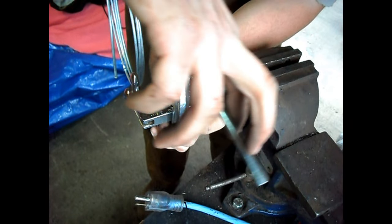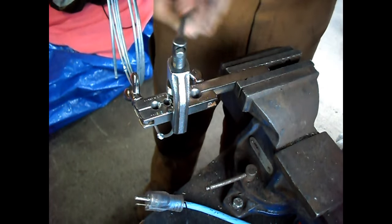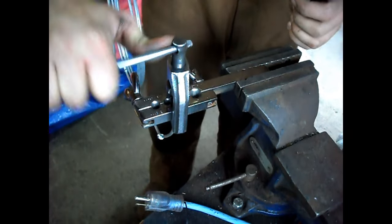You stick your adapter in the end of the line and put the flaring cone on it. You want to crank it all the way down until the adapter is right up against the flaring bar.